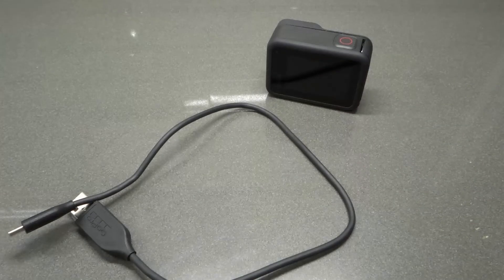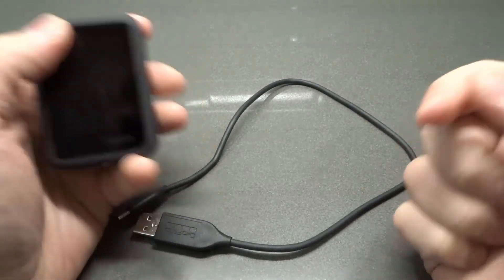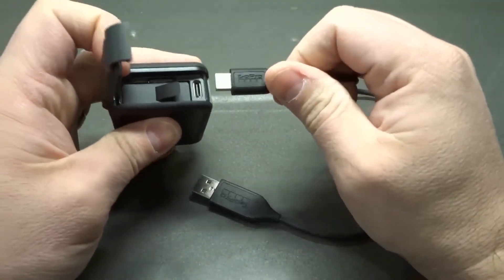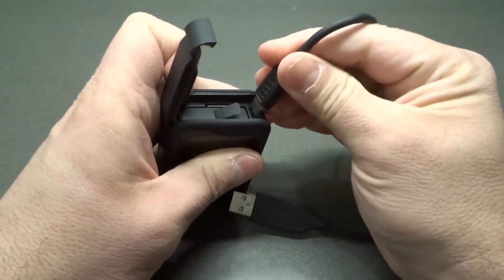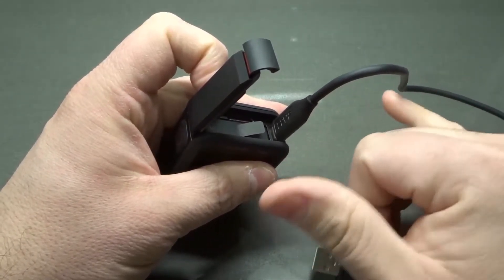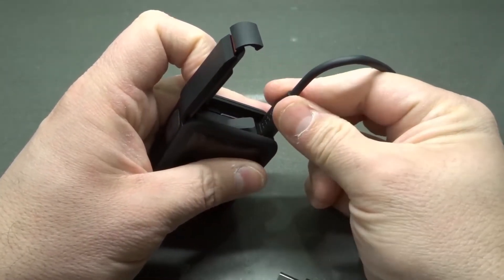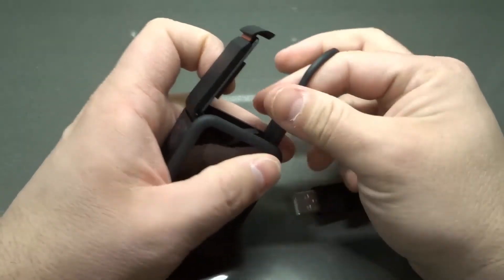The second thing to try: are both ends fully inserted — in the camera and in the computer? One end goes in your GoPro and the other goes in your computer. I'm going to open the battery door — one end goes in right there, the other in your computer. If the cable is only partially inserted, it probably won't work or it might be very on and off. Make sure it is fully inserted on both the camera side and the computer side.